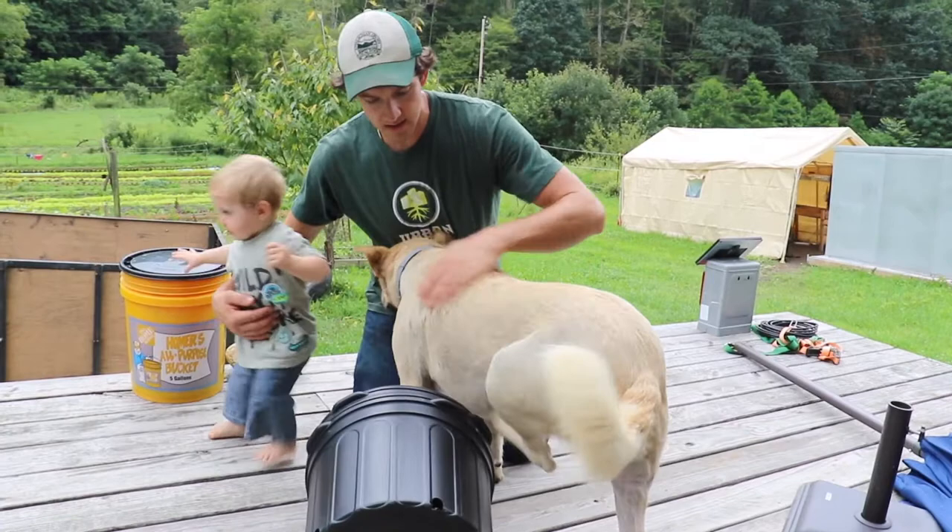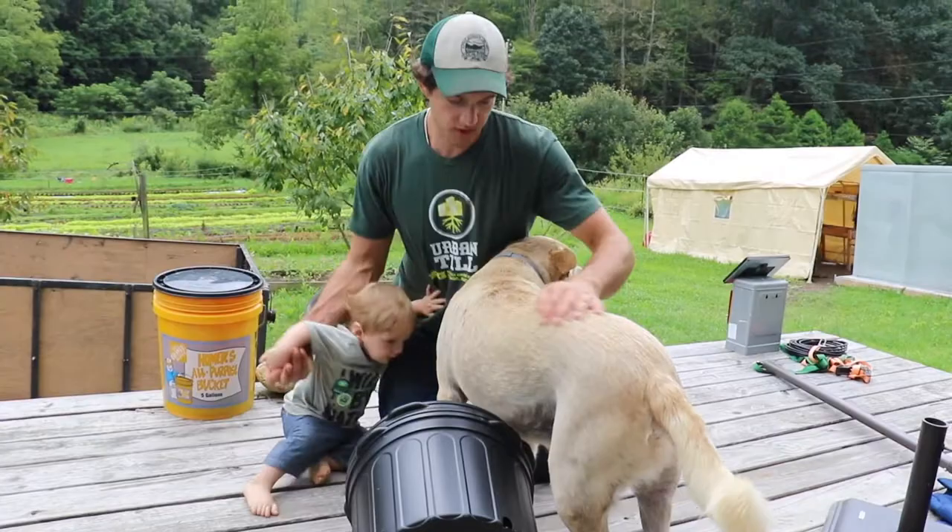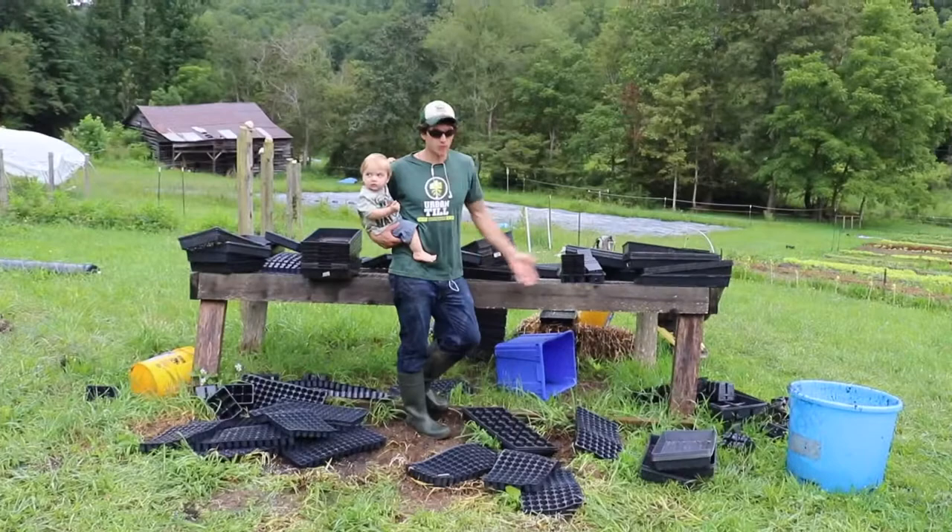He still has a flea here and there. He's still kind of itchy, but it's just night and day from where he was. So we're just going to keep using these measures and wait for winter, I guess. So, this is where we wash our trays.